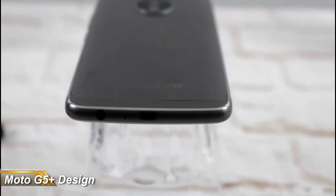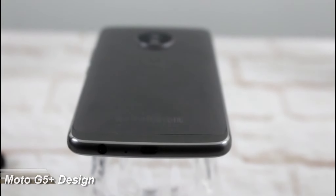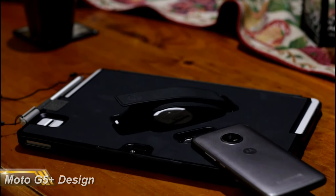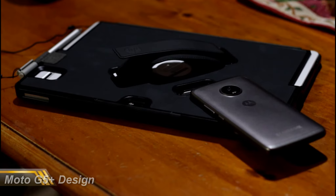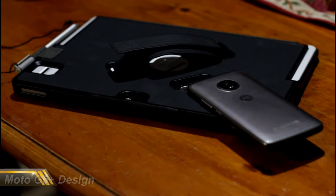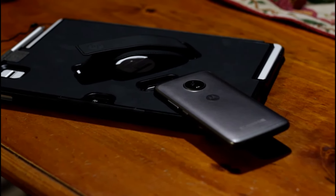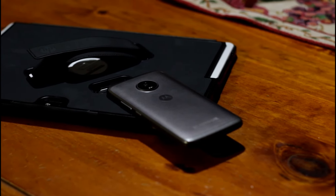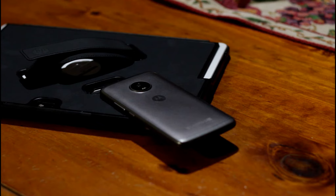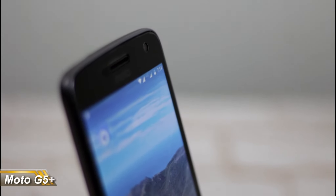Along the bottom you've got your micro USB port, headphone jack, and a microphone — typical layout. It probably could have been a little bit better if they'd included USB Type-C, but for the price I'm not complaining. On the back you've got that camera hump that you just can't mistake for anything other than the Motorola camera hump, and a little Motorola branding. Overall, a good quality feel for the price, easy to hold and handle.